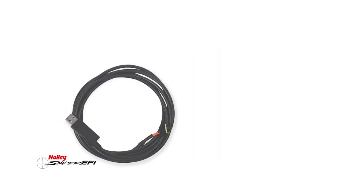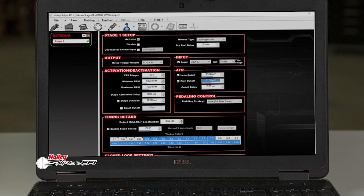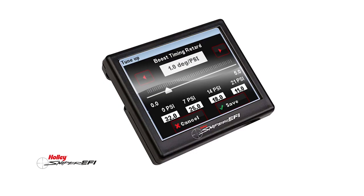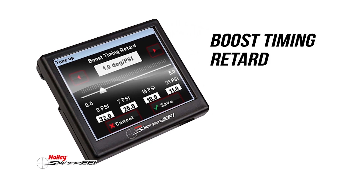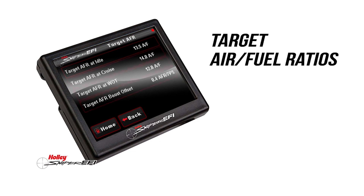By using a USB to CAN tuning cable, you can download Sniper EFI software to set up the same advanced boost control features found on Holley HP and Dominator EFI systems. After initial setup, the built-in boost control is done through the handheld touch screen monitor, allowing you to retard timing based on boost. You can even program and set target air-fuel ratios per boost level. A 2.5-bar MAP sensor tells X-Flow how much boost you're making and monitors up to 21.5 pounds of boost pressure.